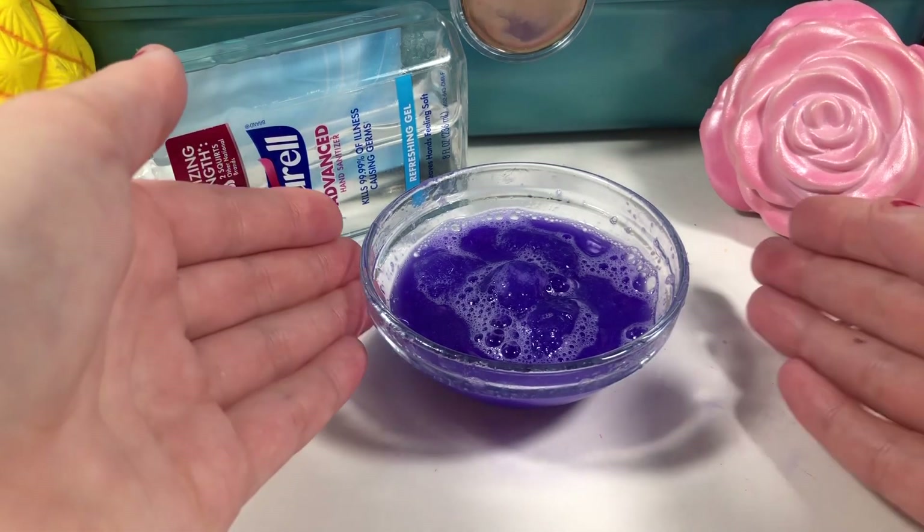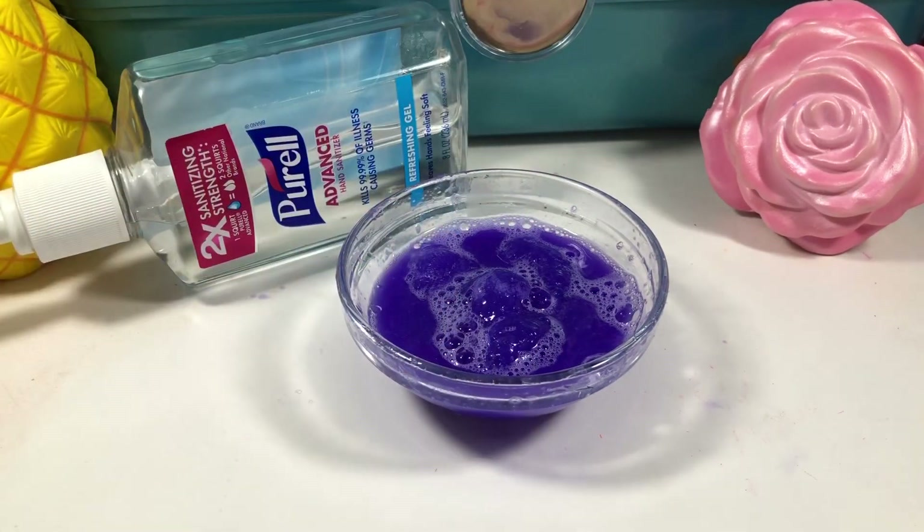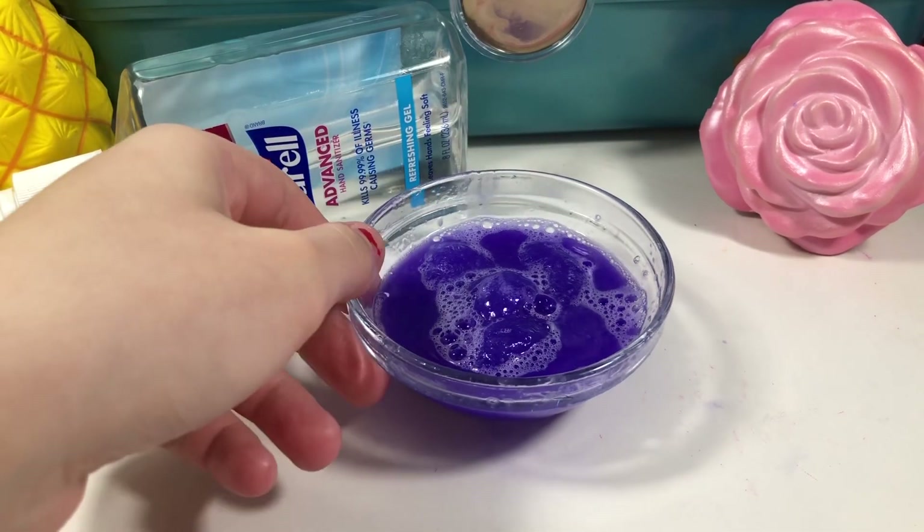So this is how you make hand sanitizer slime with shampoo and hand sanitizer. Remember to please leave a like and subscribe to Kawaii Toy Collector, and in the comments down below give us some new ideas. Bye guys, love you and peace — remember to check out all my social medias, my TikTok, my Instagram, everything is linked down below. Thumbs up for no-glue slime recipes!